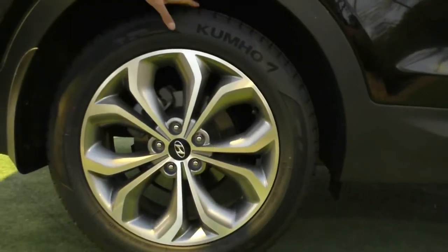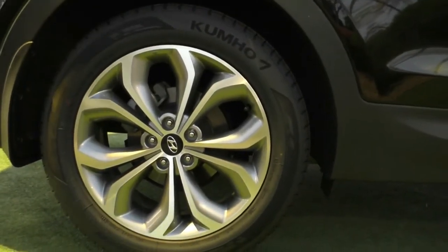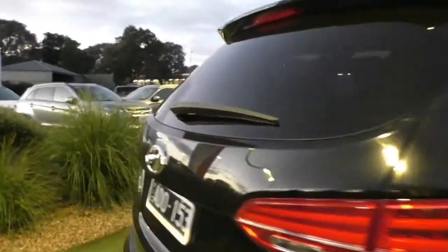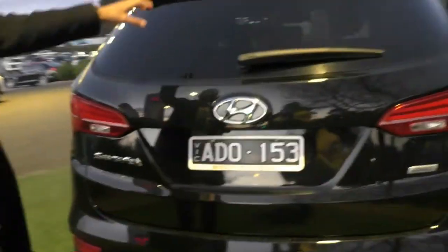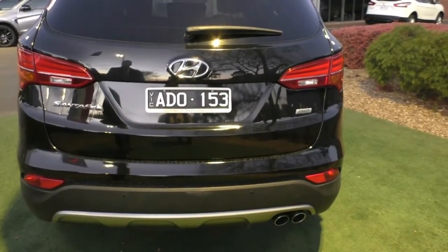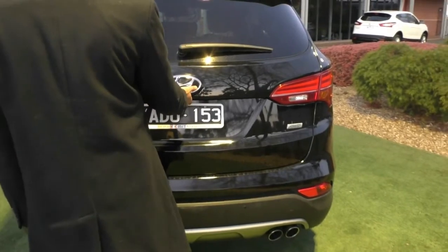That next wheel, once again, has plenty of tread on the tires and is in beautiful condition - the face is completely unmarked. Making our way along to the back of the vehicle, you can see the high mounted stoplight, rear wiper, and the back end is also in very, very well looked after condition.